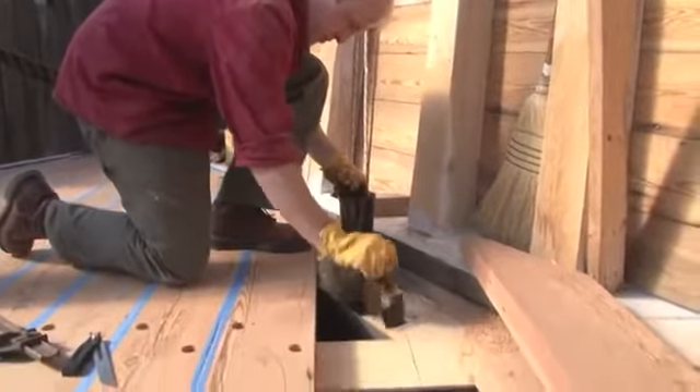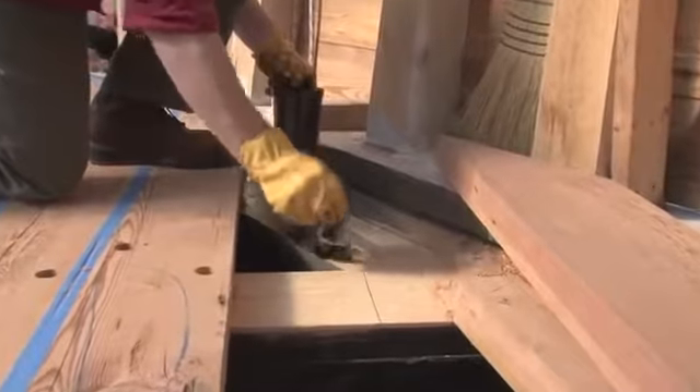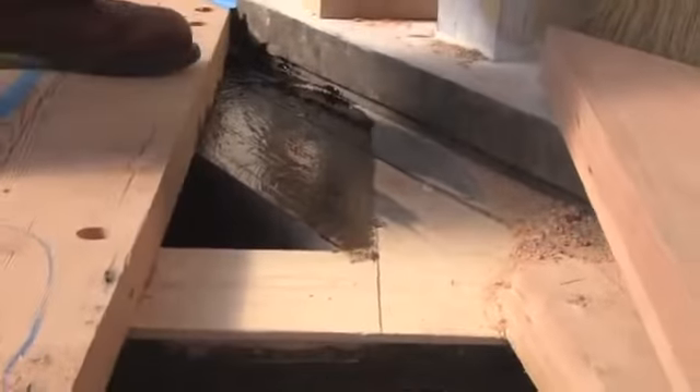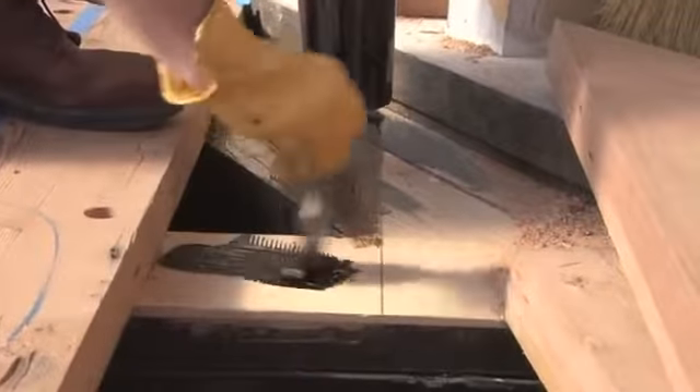What Hobbs is doing here is coating the top of the deck beams with pine tar. This is a product that they would have used back in the day, done to seal the top of the deck beam and protect it from rot.